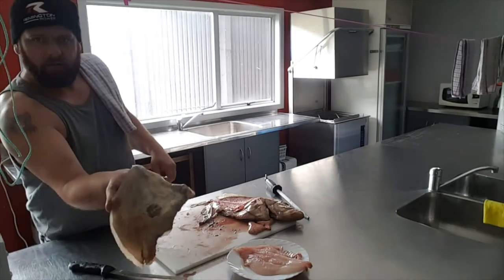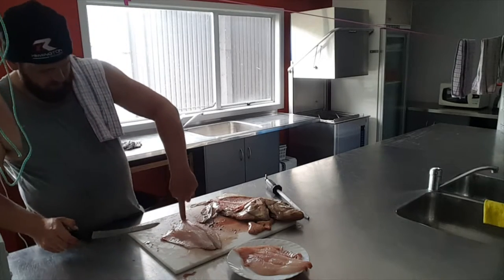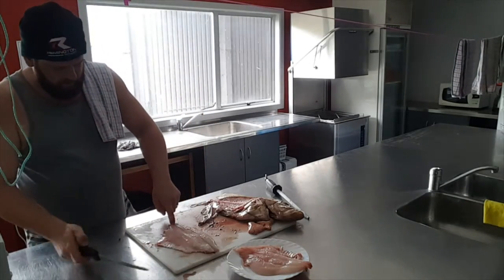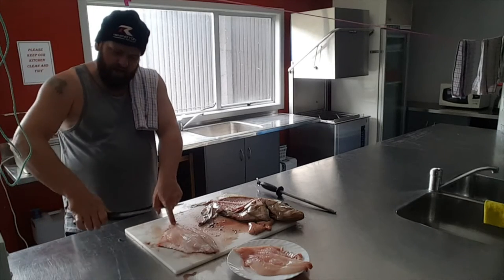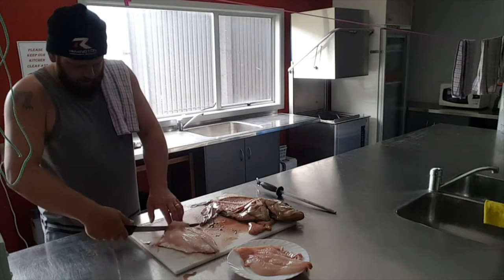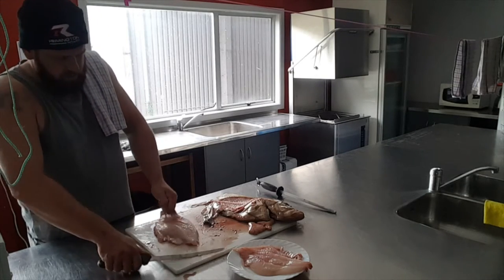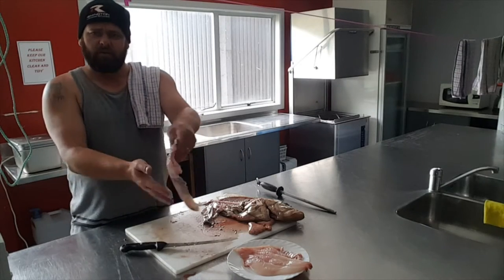Now if you take the fillet right off like we did with the first one, I'm just going to show you how to skin it. So we lay it down, put your finger right where the tail was. That's the tail end, that's the head end. Get the knife, just give it a bit of a scrape. Another flat — just a couple. Beautiful. Now you want to get the knife flat and go in nice and flat basically. I might have it a bit too sharp — just work it through. And that's the skin. That's our fillet. Beautiful — that's a beautiful fillet, that.